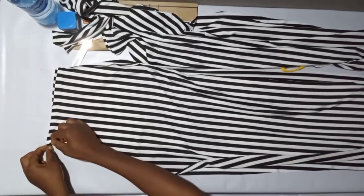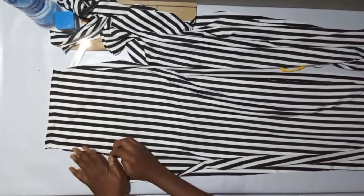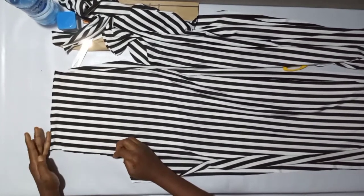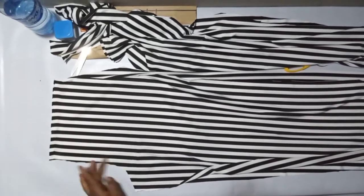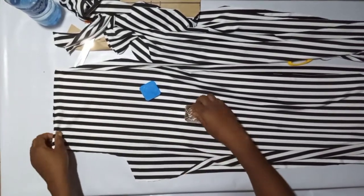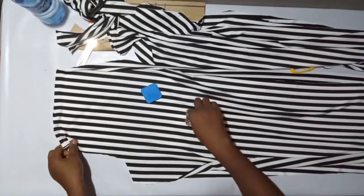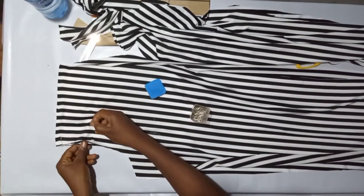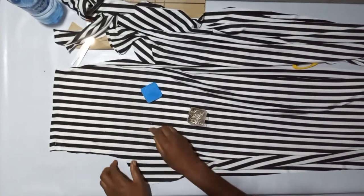In case you are adding a zip, leave to the hip line and add your zip on the hip line. I'll be adding zip to the side of this trouser, not the front or back. If you're adding zip to the back, leave from the waist to about one inch above the hip, then add your zip there. But I won't be adding zip to either the front or the back — I'll be closing it completely. I'll pin both fronts together with the right sides facing each other and sew with half inch or one inch. Because the material is stretchy, I can sew with one inch to get a perfect finish.